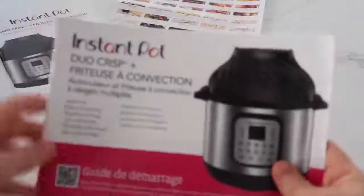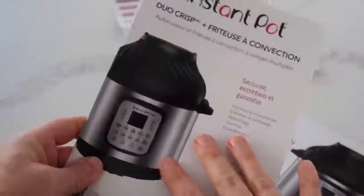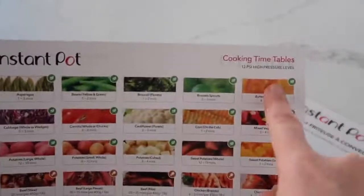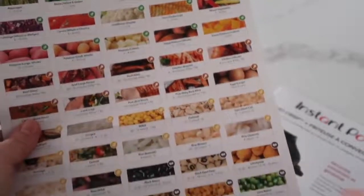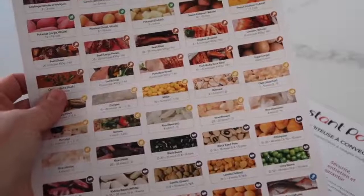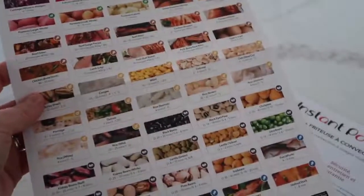Now it comes with your manuals. It teaches you how to use the Duo Crisp and also how to use it as an Instant Pot. And then of course you have your cooking time tablet. I cook things a little bit longer sometimes, especially my meat, because I feel it's not cooked all the way. So I love this reference for a lot of things, but for my meat I like to cook a little bit longer.